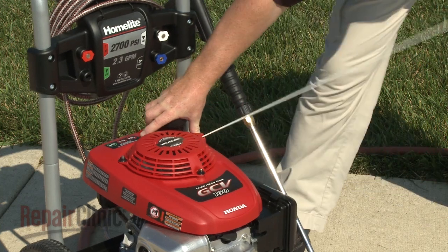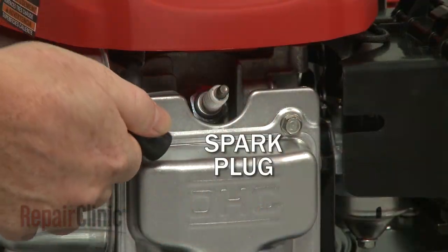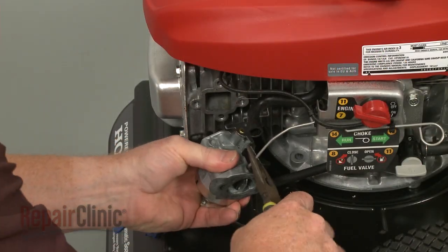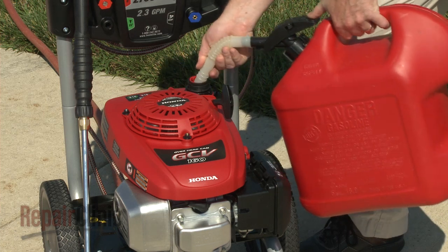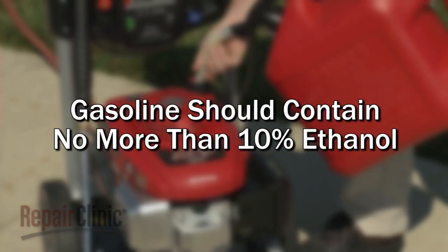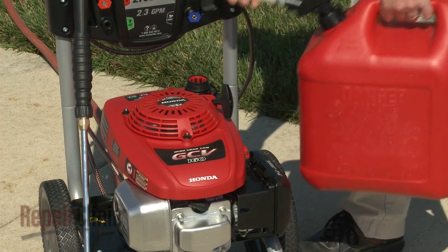If the engine does not start or it runs improperly, the most likely cause is a defective spark plug or a restriction in the carburetor that prevents the proper fuel and air mixture from entering the engine. The carburetor can be cleaned, but it often needs to be replaced. Be aware that pressure washer engines are designed to use gasoline with no more than 10% ethanol. Gasoline with higher levels of ethanol can be corrosive and attract water, which can cause starting or running problems and may damage the fuel system.